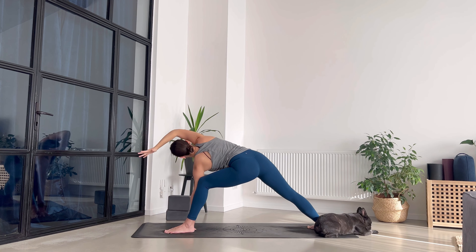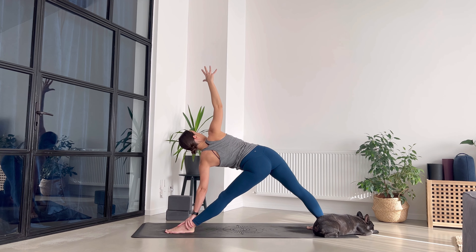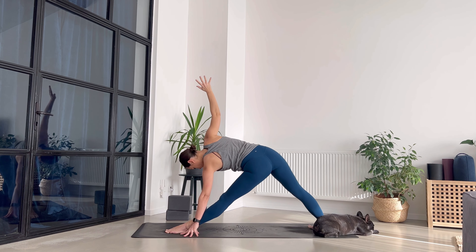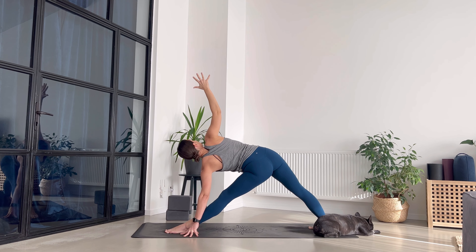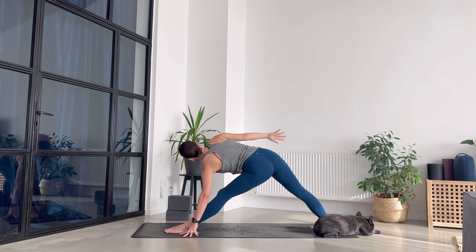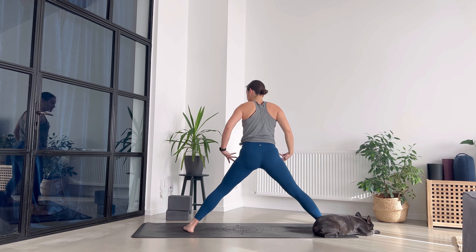Exhale, extend the front leg — we take triangle on the left side, right arm goes up. Grab your ankle, use your block on the exterior of your leg. Press your feet down and engage your legs. Breathe in, lengthen through the crown of your head. Exhale — right shoulder gently goes back, fingers still pointing up towards the ceiling.